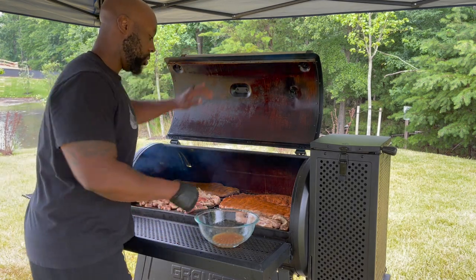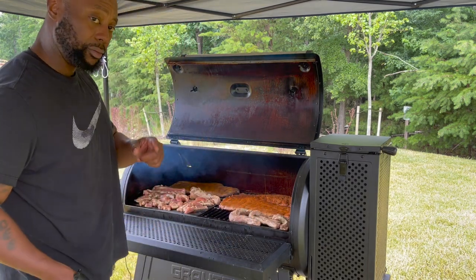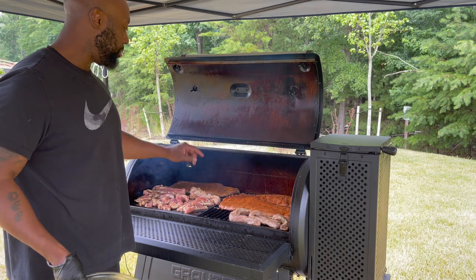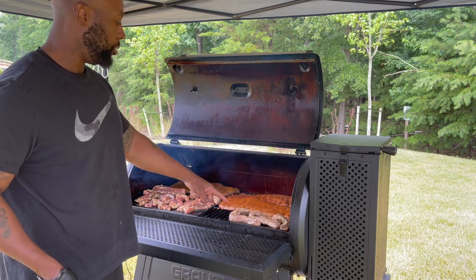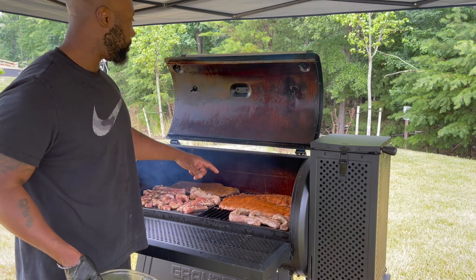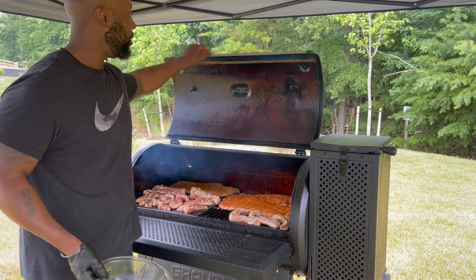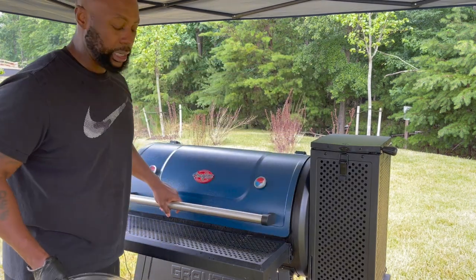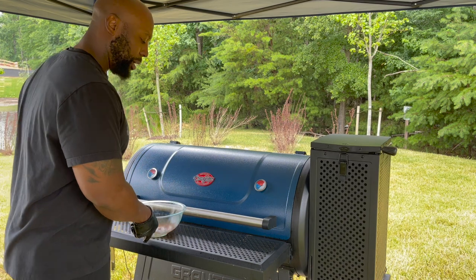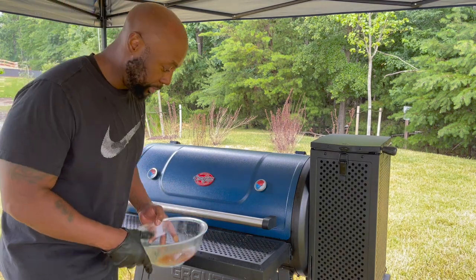So we're gonna let this do what it do. Stay tuned for the separate videos — the spare ribs that I cut up, the beef fingers, and then this right here is the video you're watching now, the rib tips which is the extra meat from the ribs. I'm gonna close the grill and let it run for probably the next hour and a half before I check it.